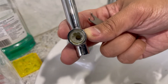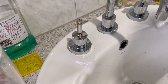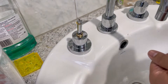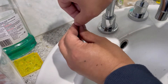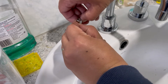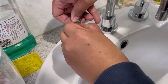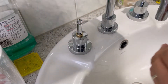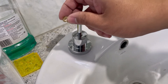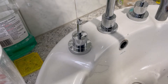You can see the positioning spline. I'm going to take off the c-clip which secures the spline.